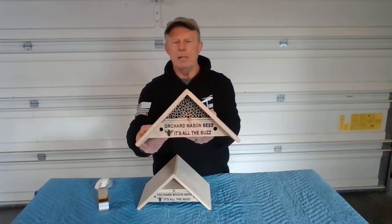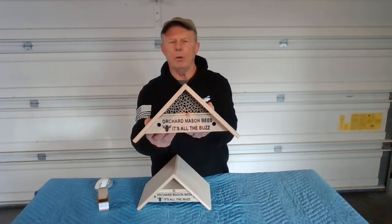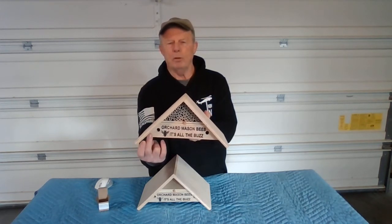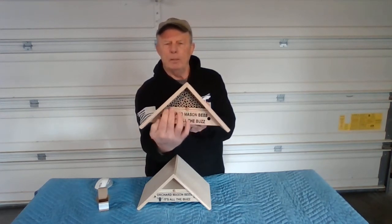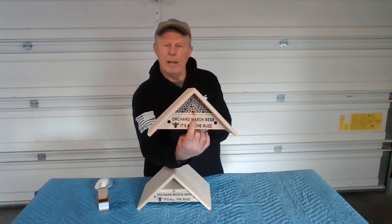You can see it's got a stamp on the face plate in the front. It says Orchard Mason Bees — It's All The Buzz — with a bee insignia and two escape chambers on the side, with the nesting chambers above. Behind this plate is an empty chamber.